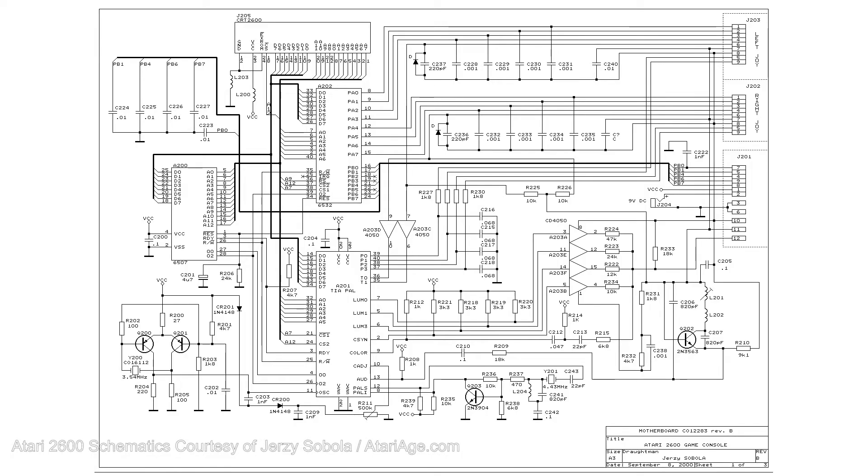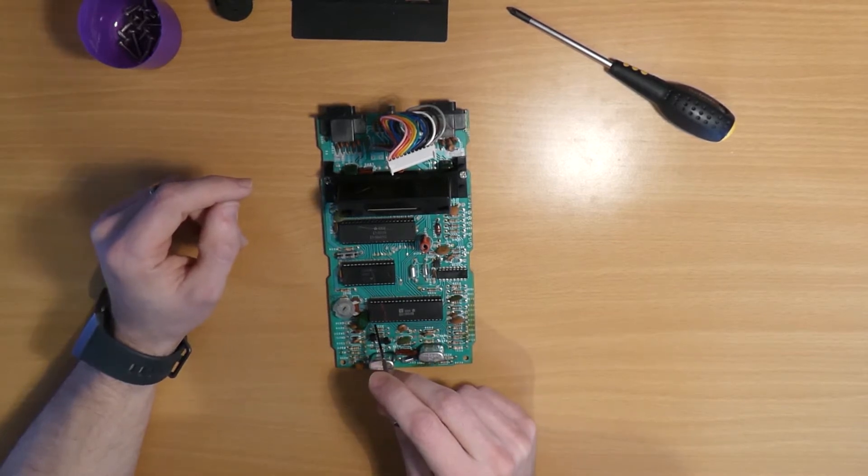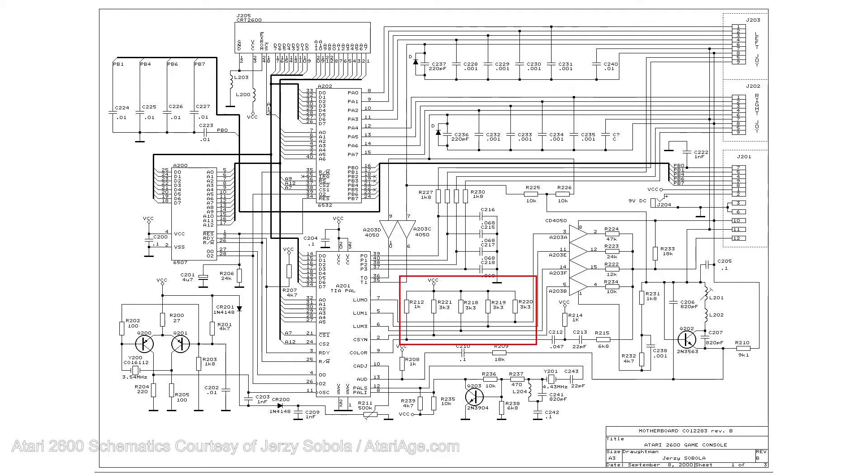Referring to the schematic here we can identify the TIA, or Television Interface Adapter chip. This chip generates the video and audio signals — we're interested in the video signals, which are these pins here. As you can see they're separate Chroma and Luma. The video pins are along the bottom edge of the chip. Now these are open collectors, which means that they have pull-up resistors on them. Following the signal path along we get to this CD4050 buffer chip, onwards through this bank of resistors, and then the signal is combined and ends up on pin 12 of the ribbon cable.